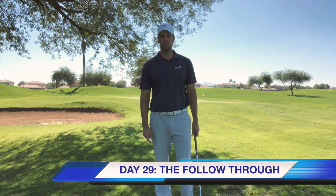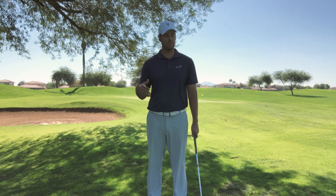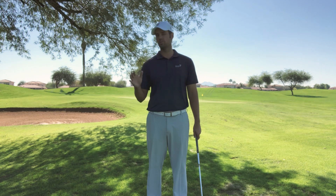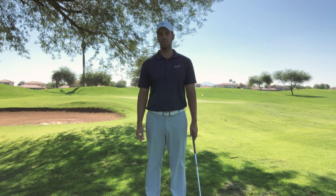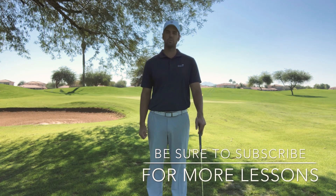Welcome to day 29 of how to build your swing in 30 days. We're going to talk about the follow-through. It's super important and it's also sometimes a really good way where you should start your swing. Make sure you like and subscribe to my video and we'll go ahead and get going on day 29.